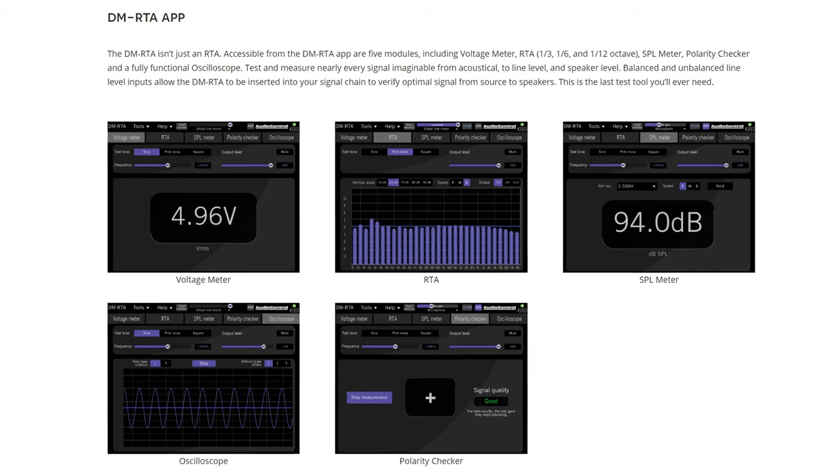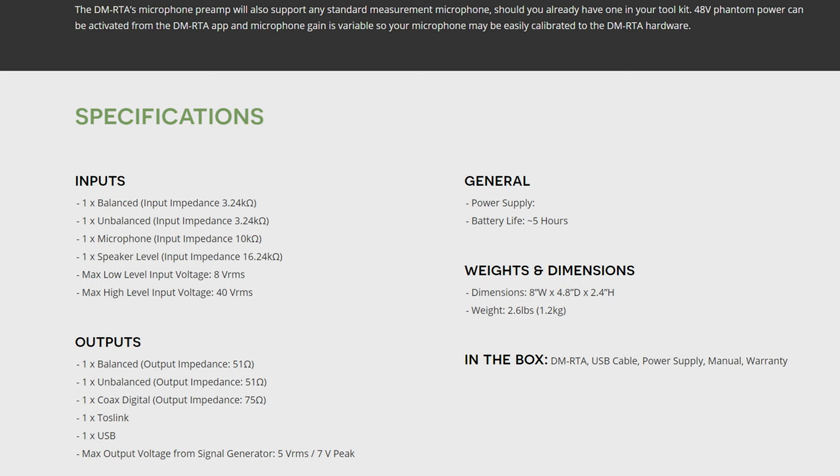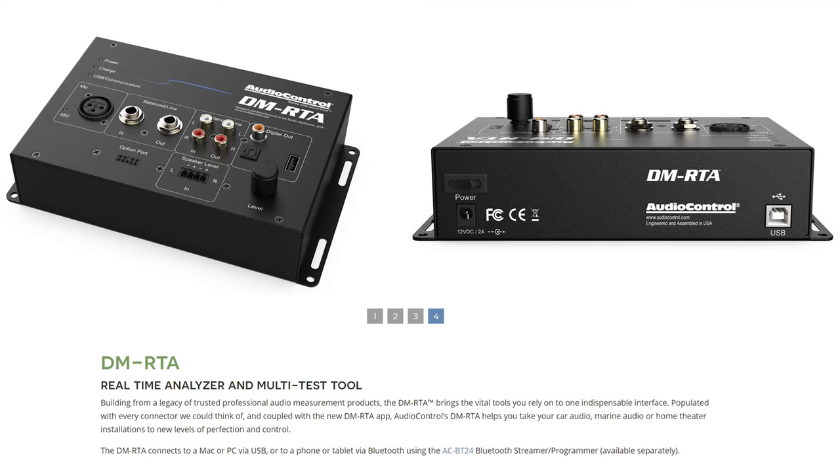It runs on everything — Windows, Mac, iPad, iPhone, Android — it doesn't matter. It also has a built-in 3-to-5 hour battery with USB output for direct connection to digital media receivers where no CD or DVD player is present.